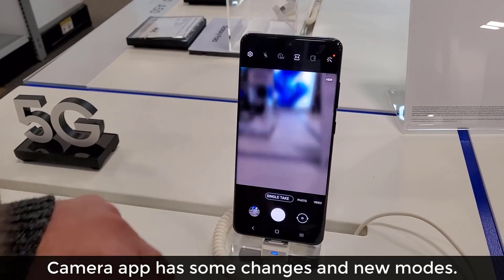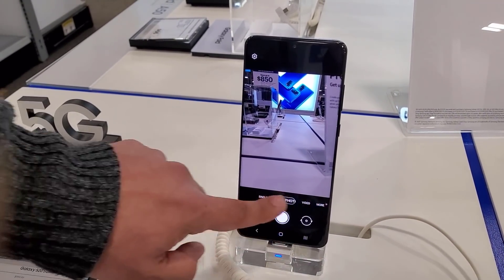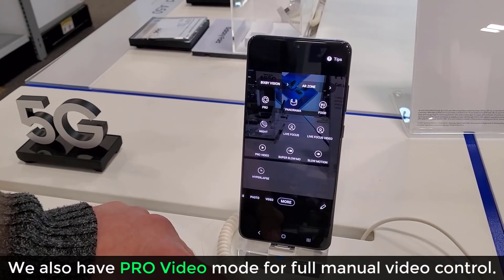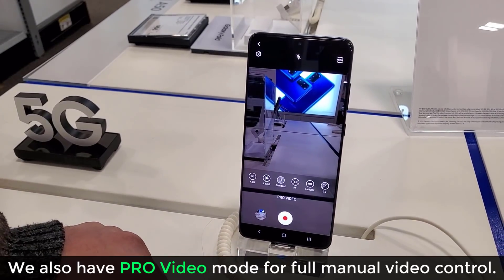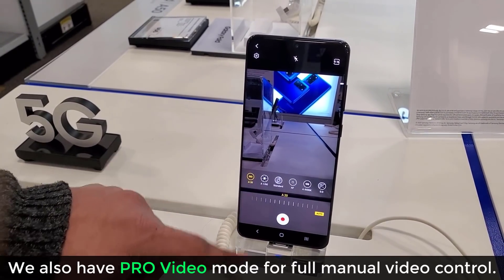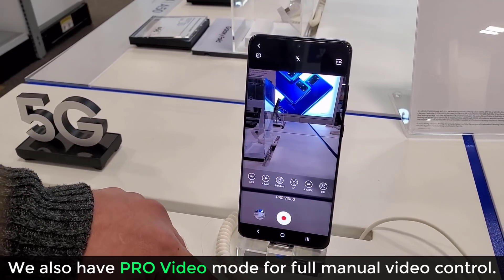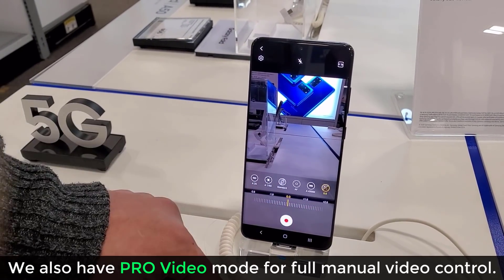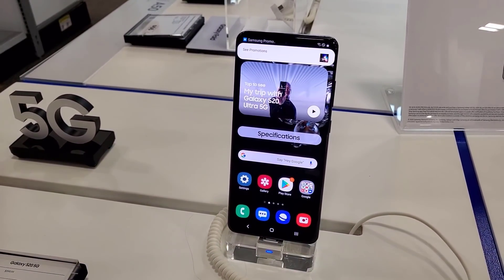If I go over, we have a brand new Single Take feature — you're not going to see this on any other phone. And if I go to More, I also have the Pro Video option. Pro Video allows me to control all the parameters manually: the ISO, the shutter speed, the white balance. So if you're a professional videographer, you can make use of this function on the S20 series.